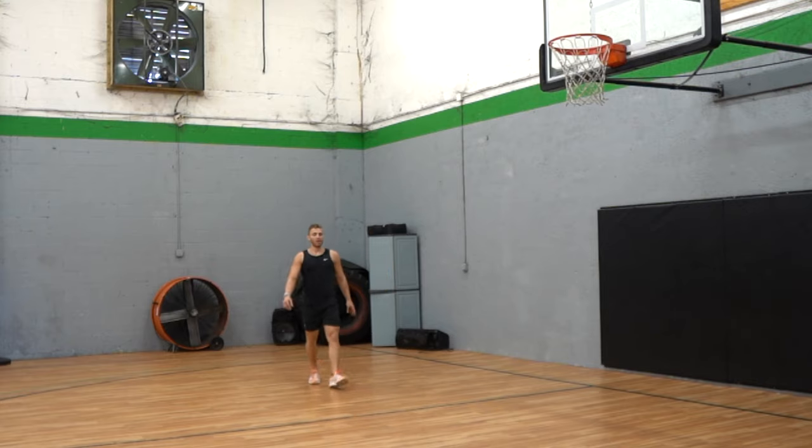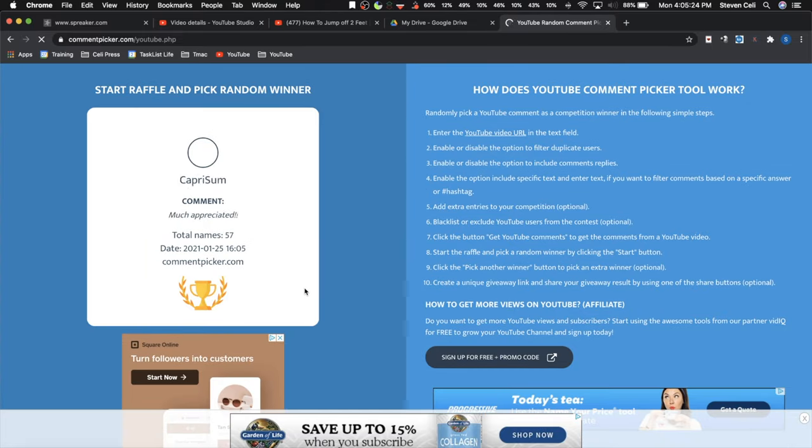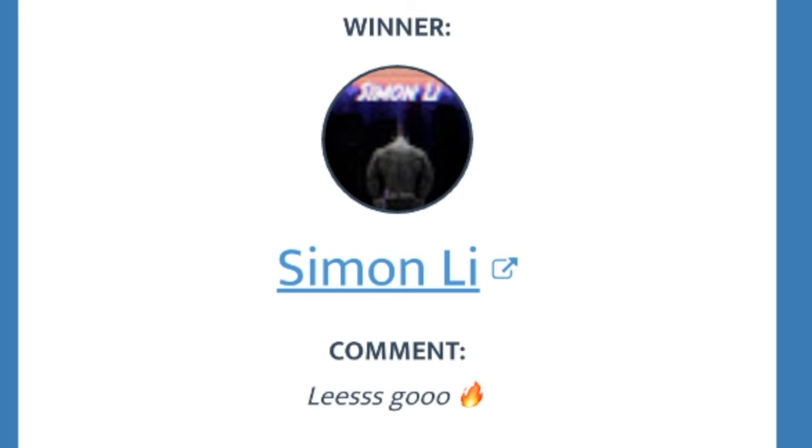Almost forgot — comment of the week! The winner of the free jump program, let's hit the random comment generator. Simon Lee writes 'my favorite two words — let's go.' Free program for you! Leave a comment to win this week's comment raffle.